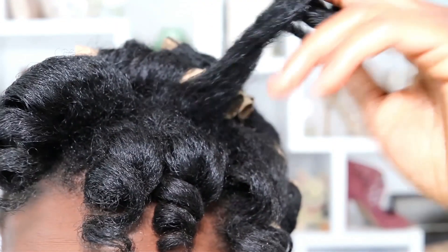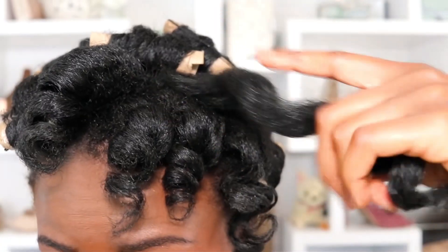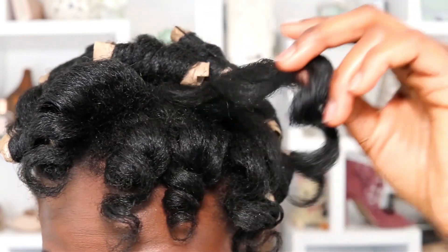My curls came out juicier than expected. Look at that — it looks really, really good. Yes, very good, awesome.